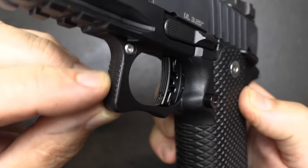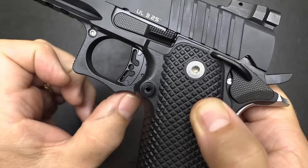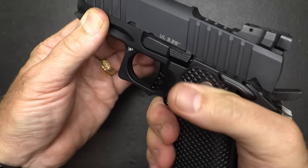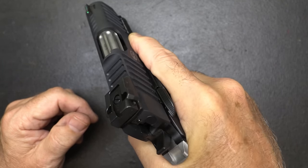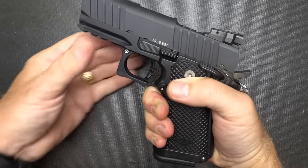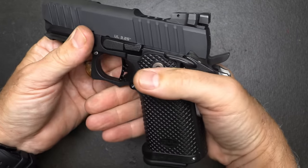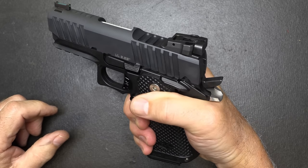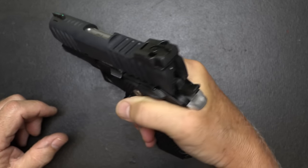The trigger guard has some serrations on the front and an undercut at the bottom, which really allows your hand to get nice and high on the pistol. Once you have that beaver tail, it's a very natural fit. Even though these are larger magazines, the grip is really nice — not too thick, which is sometimes an issue with larger pistols. Your standard 1911 is really thin and very pointable.